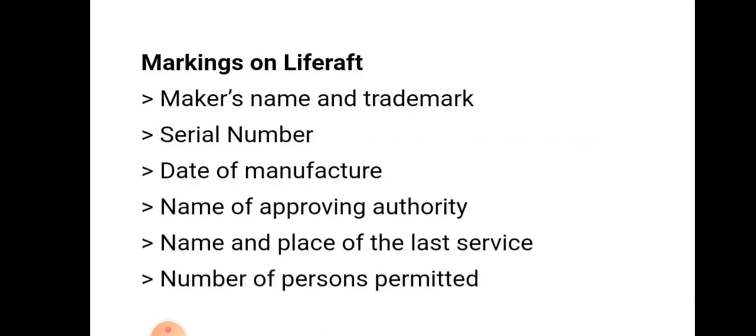Markings on the life raft itself include: the maker's name and trademark, serial number, date of manufacture, name of the approved authority, name and place of last service, and the number of persons permitted.